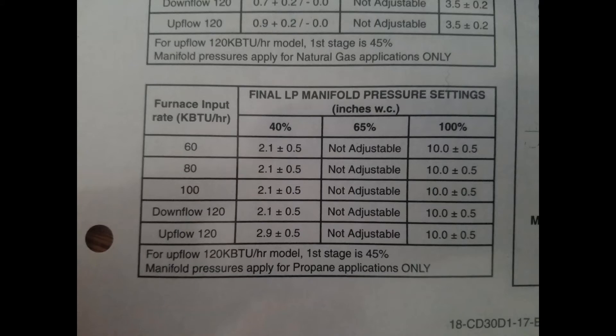The propane pressure readings are a little bit different. We're only going down to 2.1, with a plus or minus 0.5, and then 10 across the board on the high-fire.